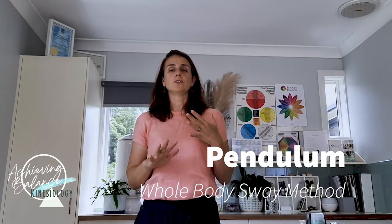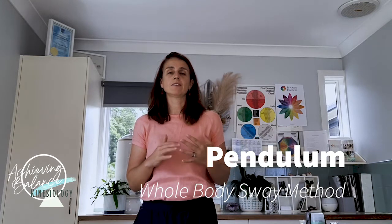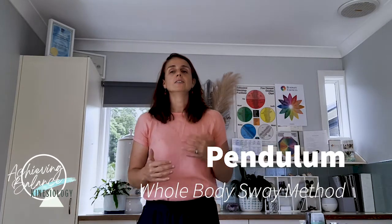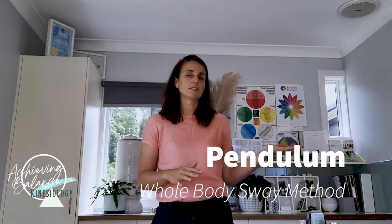There are a few different things to remember here. First, everybody will have their own unique Sway. The way that I sway might be different to the next person doing the pendulum method. It can also be a little bit different depending on what's happening with your energy, where you're at, and if you have any energetic reversals happening on that day. You might need to sort that out first before you can really connect with the art of muscle testing through the Sway Method.